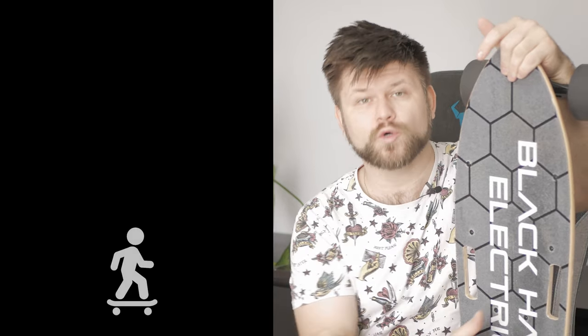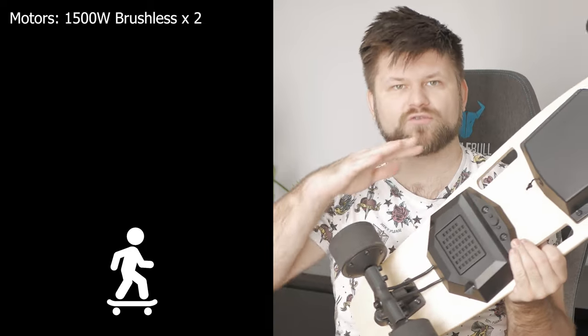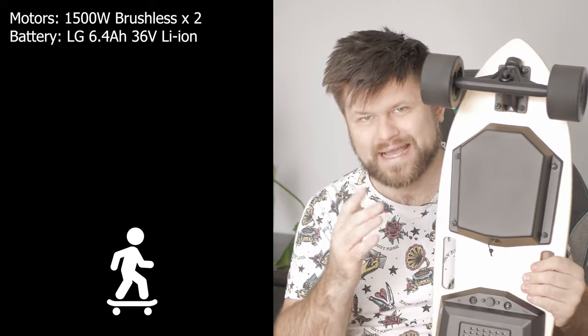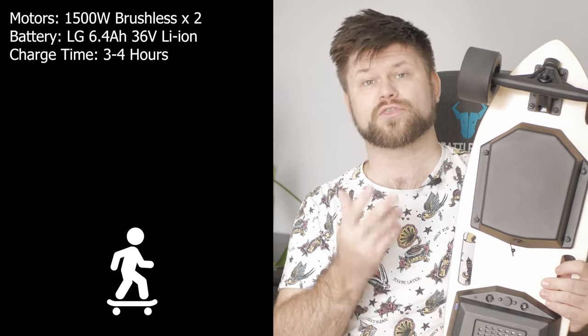Let's talk specs. On paper, this board sounds absolutely incredible. There are two 1500 watt brushless motors inside the wheels. They're beltless, as you can see, which should reduce the wear and tear, and generally less components mean less things can go wrong. The battery is a 6.4 amp hour at 36 volts from LG — actually a reputable battery maker, which is great. Charging takes around three to four hours.